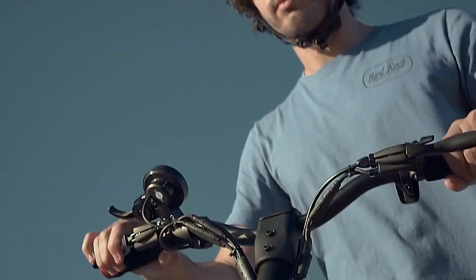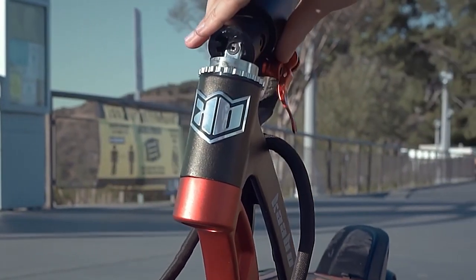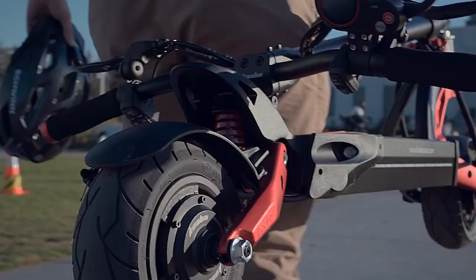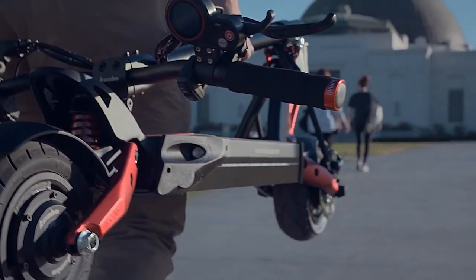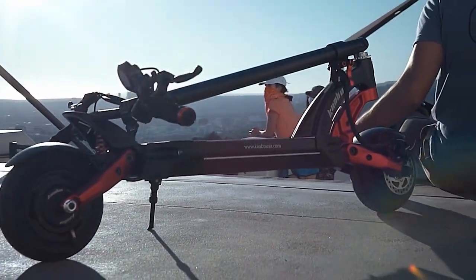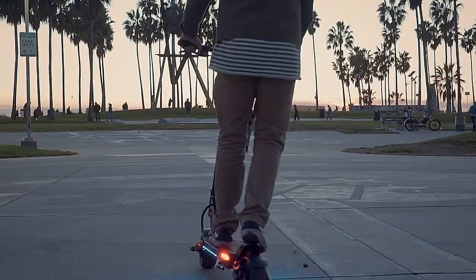Gain twice the traction and experience acceleration that is superior to what a single scooter motor can provide. The twin-motor scooter Mantis 8 is capable of quickly reaching its top speed of 25 miles per hour, and the large level of torque enables you to easily ascend and descend slopes and inclines of up to 20 degrees.